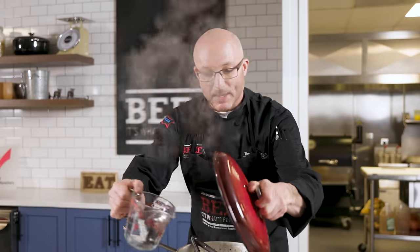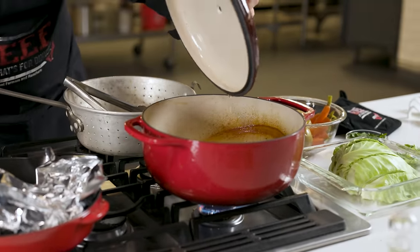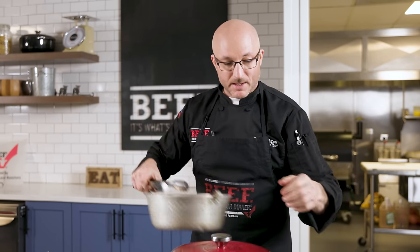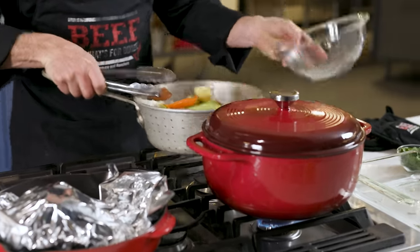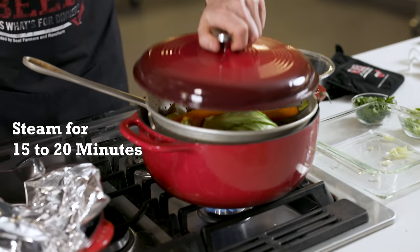Now for the vegetables — we have our potatoes, carrots, and cabbage ready to go. Our meat is resting. We're going to add a little bit of water to our braising liquid and bring it to a simmer. I have my steamer basket, which we're just going to load all these vegetables into together. Then we're just going to let this steam away.